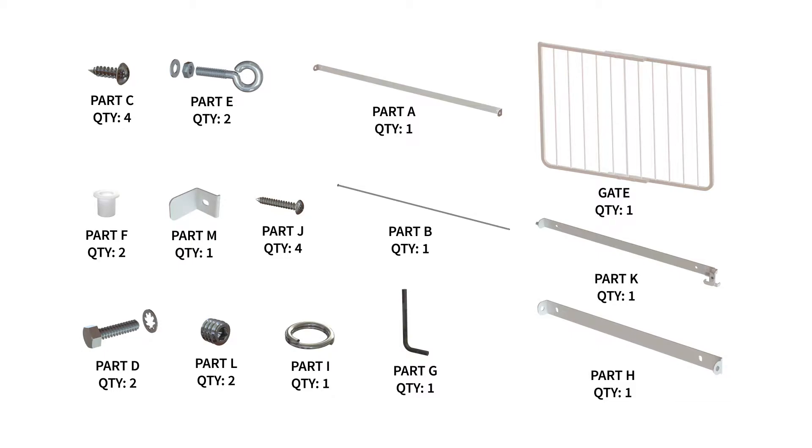Part H, latch bracket, quantity 1. Part I, key ring, quantity 1. Part J, four long screws for drywall. Part K, latch, quantity 1. Part L, set screw, quantity 2. Part M, optional one-way stop bracket. And finally, the gate.